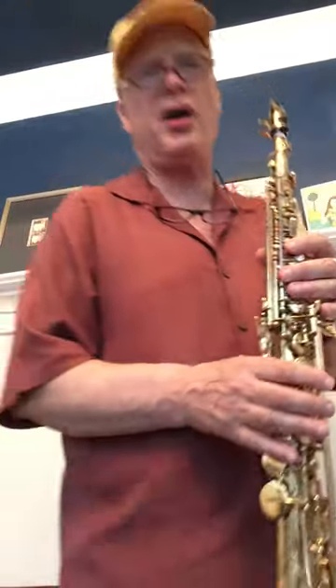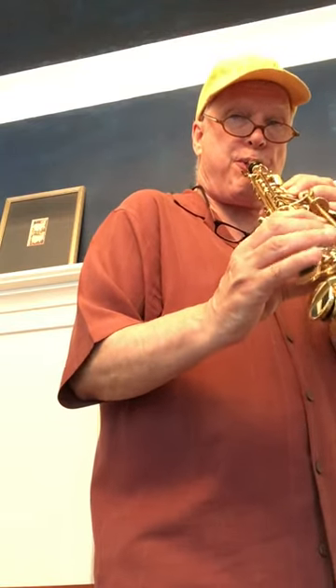Yeah, it's real brassy, real brassy. The other one is like a shorty Selmer — old Selmer style — it's going to be more pointy, but this thing has got so much girth. Okay, yeah, you get the idea.